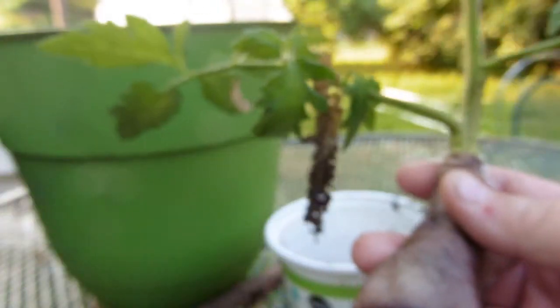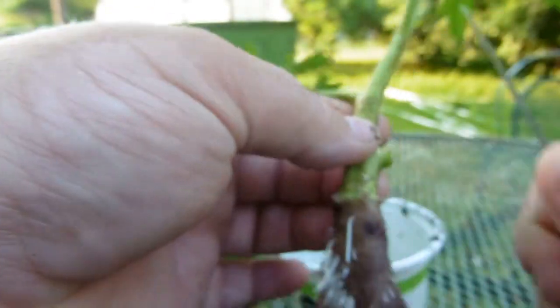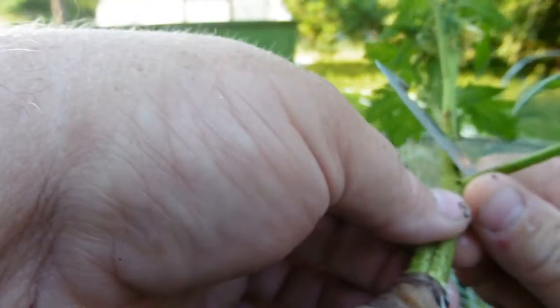Sorry about that, not focusing like it needs to. What I do - I'll get my knife here. I'm gonna plant this as deep as I can, so I'm gonna cut that off.